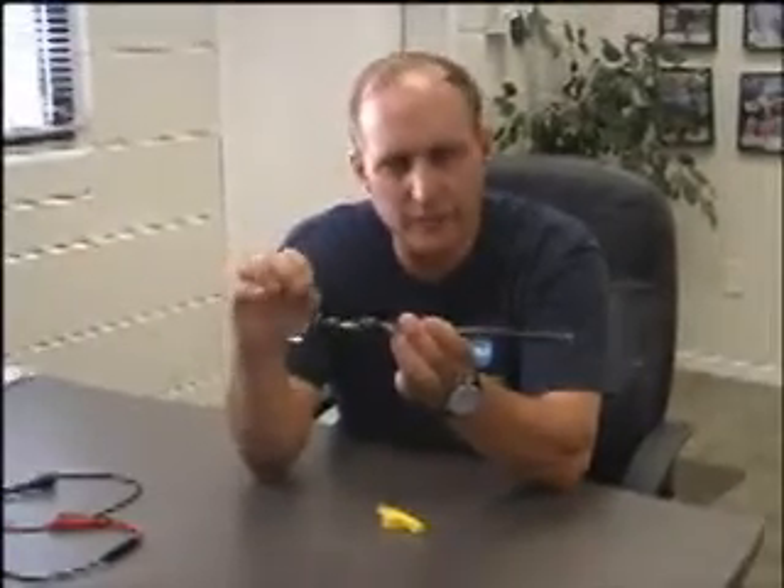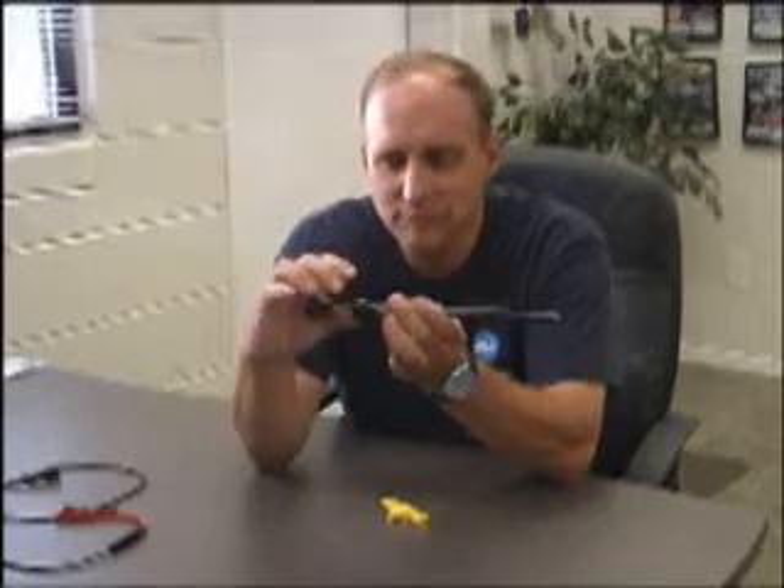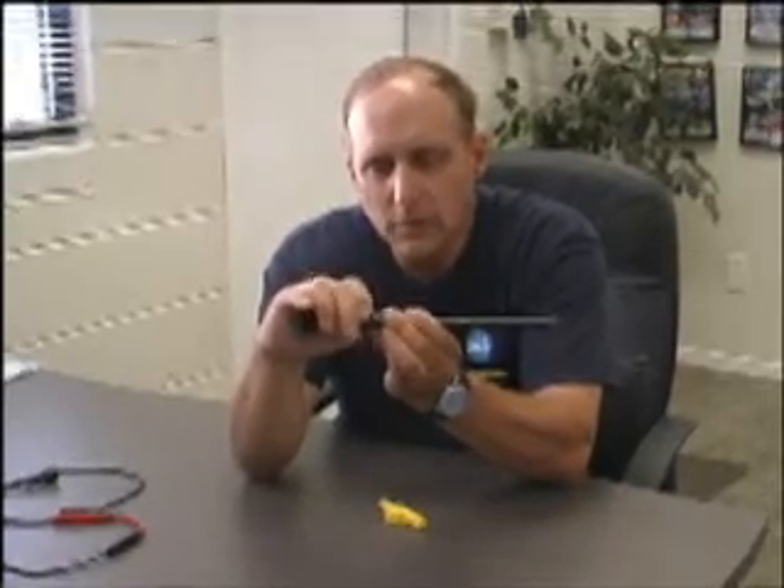The knob would come loose, the sleeve would slide up, and for those of you that bought them and got frustrated by them — I heard your cries of anguish. A friend down in Mexico said, why don't we thread it? So that's what we did. We redesigned the knob, cut threads on the inside, and threaded the outside. Now this knob screws down on there, and it does two things: it holds the plastic sleeve in place as well as giving you the knob on top to push on. This has been a really great improvement.